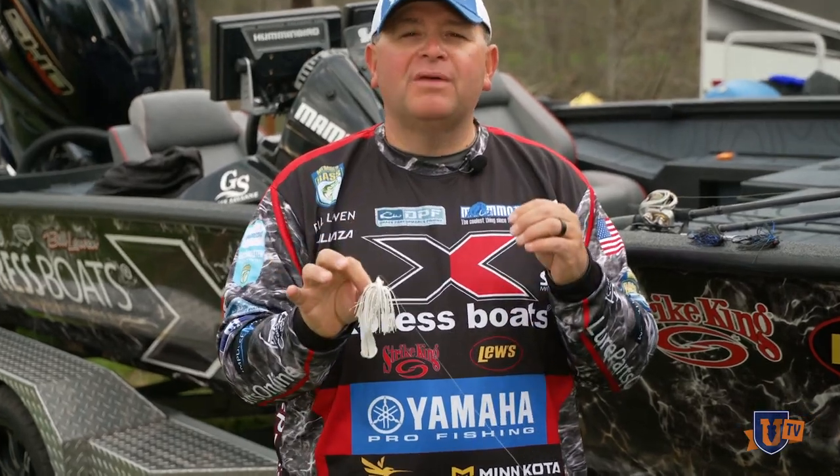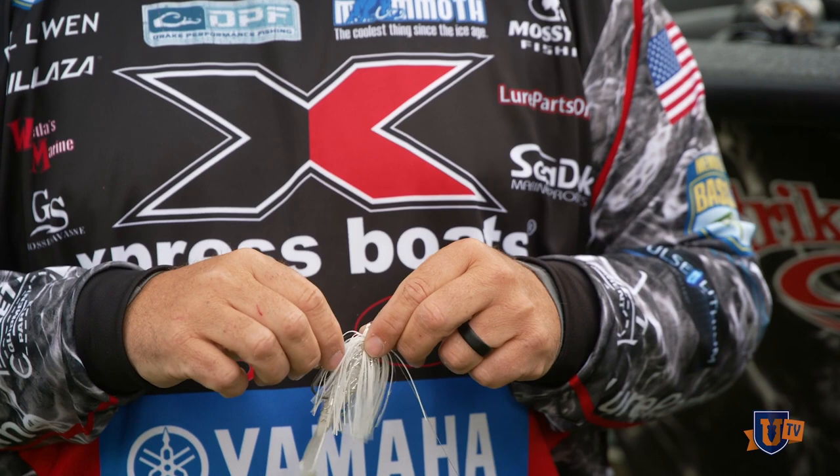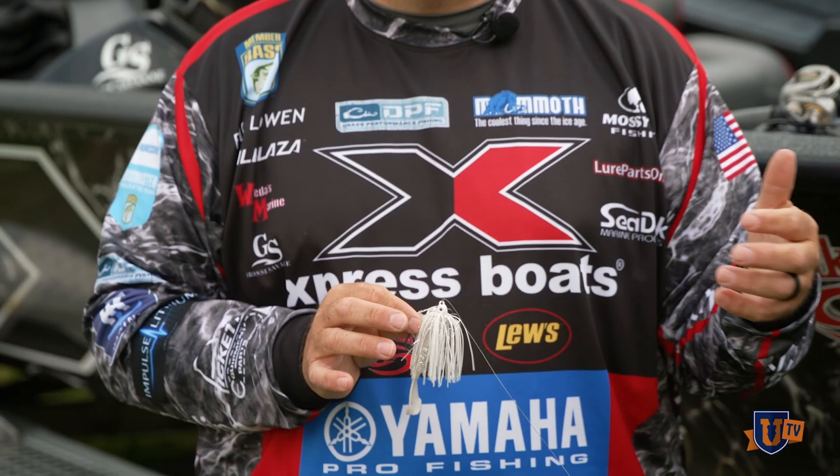You always hear me talk about how subtle and finesse of a presentation this is, but I've always been that guy that wants to try to do something a little different than everybody else is doing. So a lot of my skirts have tinsel in them, and what that does is it just gives that bait a little bit of flash. You could almost compare it to the flash on a spinnerbait or a Thunder Cricket — just that little bit of flash gets their attention.